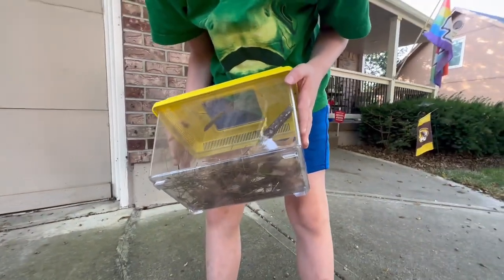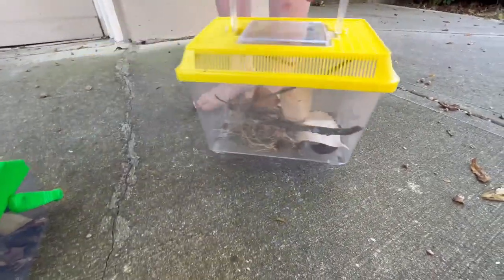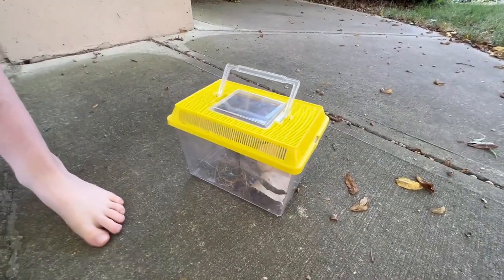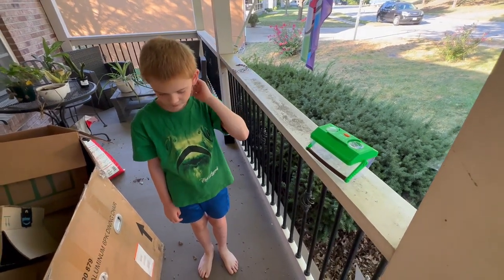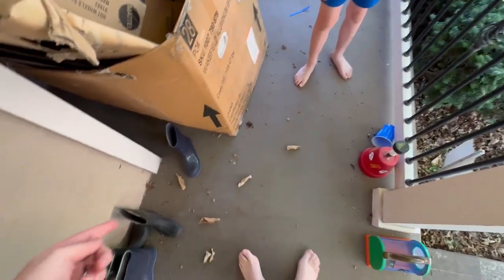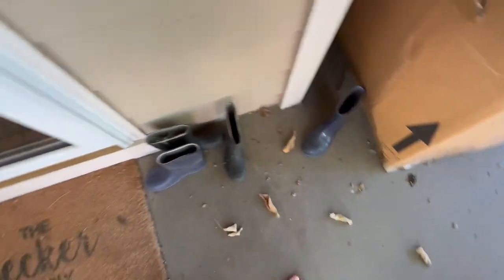We were getting ready to let go of the native male praying mantis and I dropped the whole container — all the crickets went flying. Before we go, do you remember what kind of moth that is? A tiger moth — and there's another one right over here. We did an episode on them; you should go check that out on the channel.